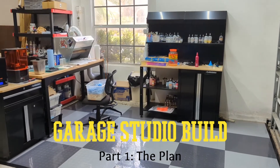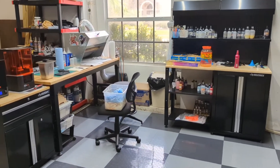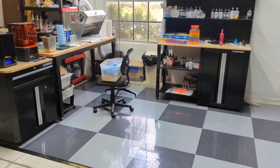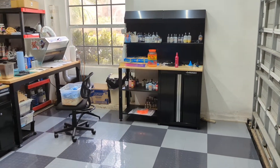Hey there, I'm Mark, and the next thing I would normally say is welcome to my workbench, but this is definitely not my workbench. So you might be wondering why we're here in my garage. Well, I hope that in the near future this space that we're looking at here will become the new location of my workbench.